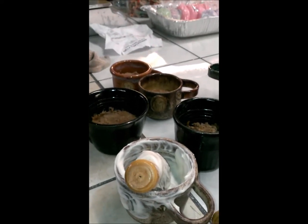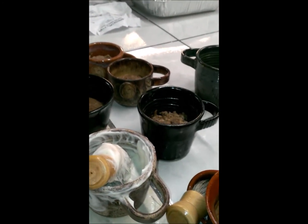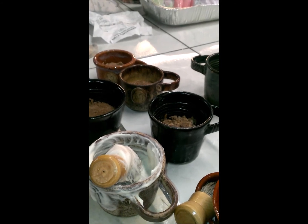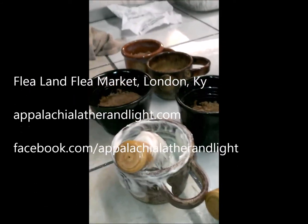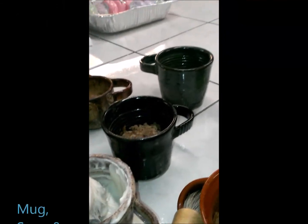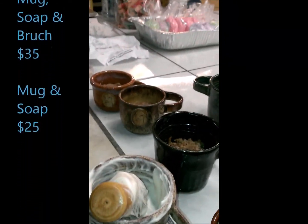If you're local or relatively close and you want to pick it up, that's fine too. It'll be down at the Flea Land Flea Market Friday, Saturday, Sunday, Monday, and Tuesday — we'll be there for several days before Christmas, so you can pick them up there. Like I said, with the brush they're $30. Without the brush, they're going to be $25 for the mug and the soap. I will be making replacement soaps.